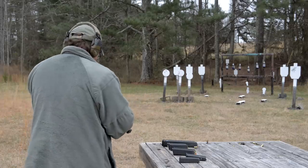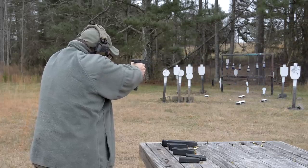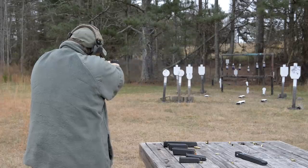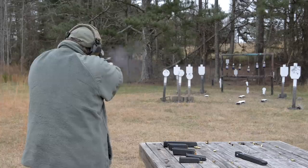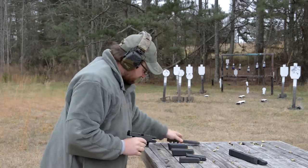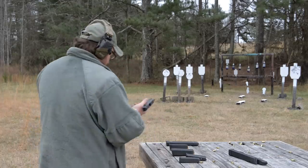Let's run one of these high-cap mags here. Alright, again. That's a lot of rounds — if you can't get the job done with that, there's a problem. Alright, this gun does just have a standard trigger in it, so I haven't really upgraded anything on this gun. It's a standard Generation 3 19. All I've done is replaced the sights with night sights. Alright, 15-shot mag, let's go ahead.